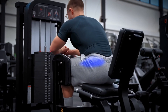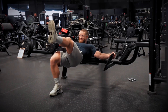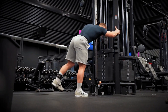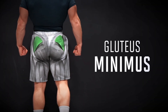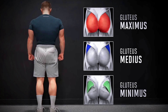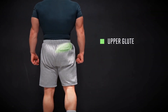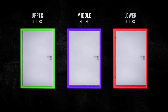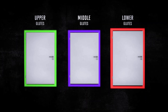The glute medius is very active during hip abduction, where you sweep your leg out to the side, and it's a very important stabilizer, so it's especially active during single-leg exercises. There's the even smaller glute minimus, which is about half the size of the glute medius, but also plays a key stabilization role and can add size to the upper glutes. Your glutes can also be divided into upper, middle, and lower portions, and I'll reveal my number one exercise for each division hidden behind three doors.